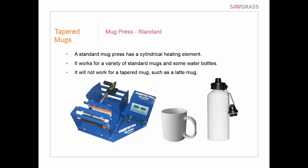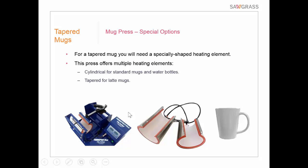ProWorld has a mug press that has different heating elements available for it. The standard heating element is cylindrical, but they also have tapered ones for a couple of different sizes of latte mug. This means you can switch out one heating element for a different one to accommodate tapered mugs — sometimes also called funnel mugs. The heating element must fit firmly against the surface. It's a three-in-one press with three different heating elements included, which is a great solution for dealing with tapered products.